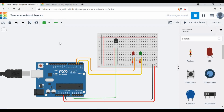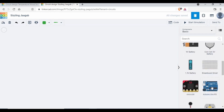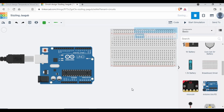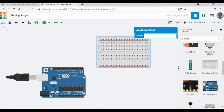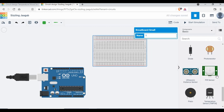I'm using Tinkercad for this project. If you don't have an account, it's a free option — you can register with your email, Google, or other options. I have a new project here. What we require is an Arduino board and a breadboard to make our connections, and also the TMP36 temperature sensor.